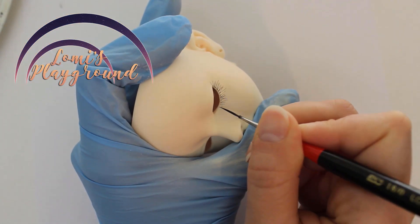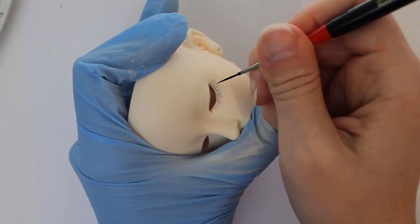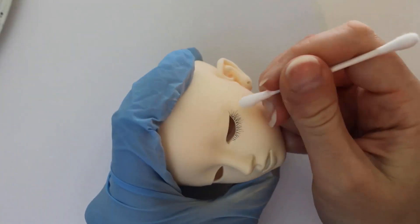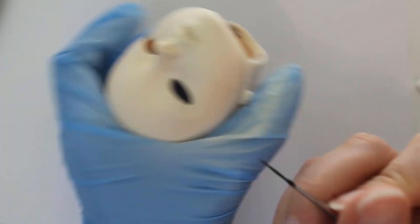Before I started this faceup, I airbrushed the modifications on her mouth to match the rest of her resin. Then I sealed the doll thoroughly and started painting eyelashes. The very first part of this video somehow got lost, so you can see I've already gotten a couple strokes in for the eyelashes.